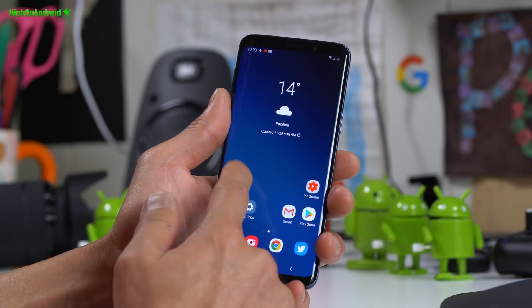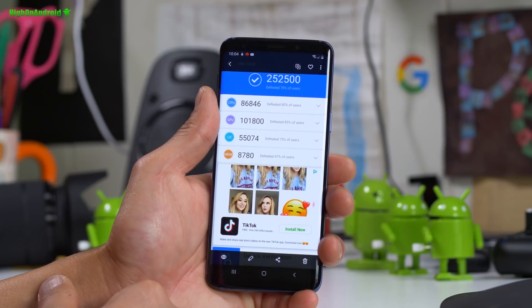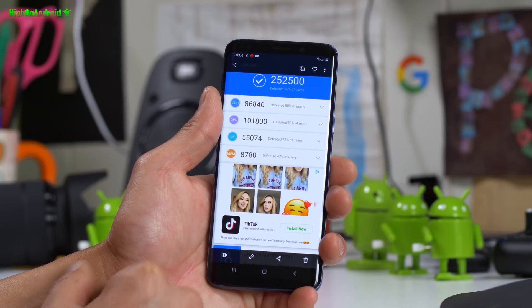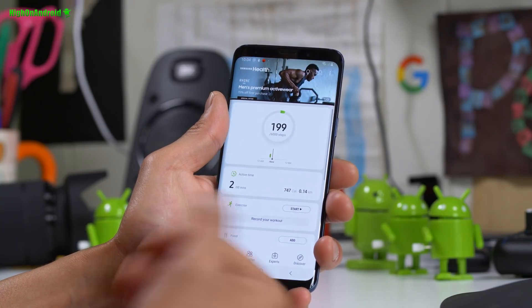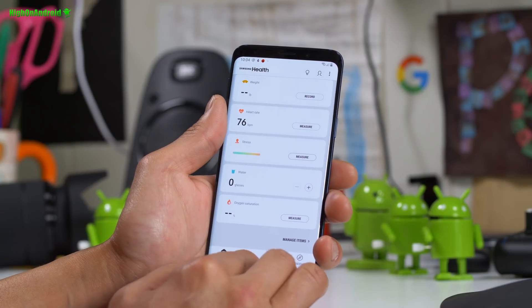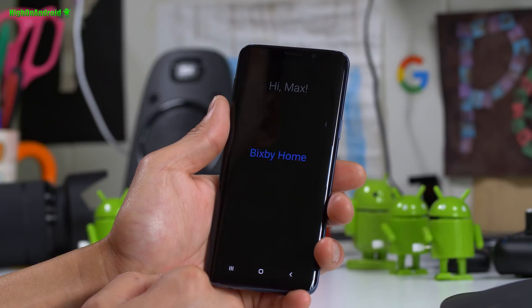Let me show you the gallery. I've got Antutu scores — about 252,000, which is about the same as Android Oreo. This is on Exynos by the way; Snapdragon is a little bit higher. Samsung Health works for rooted phones if you install it, which is really nice. Samsung Pay, however, will never work on a rooted phone — it'll permanently prevent you from being able to use it.